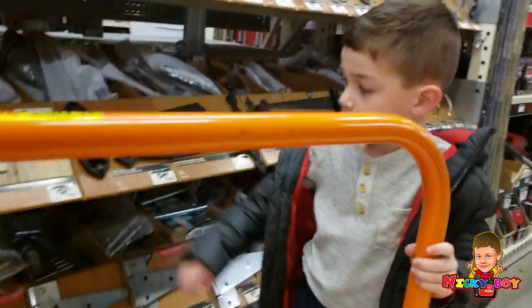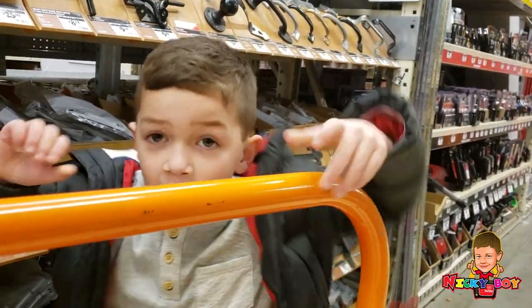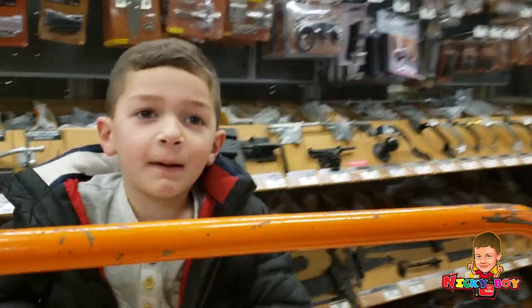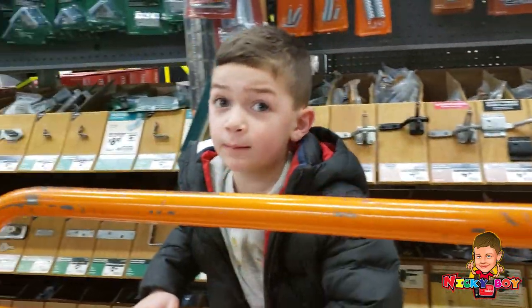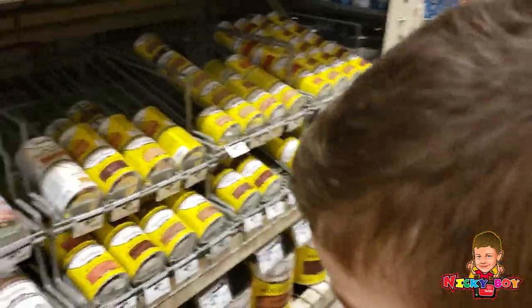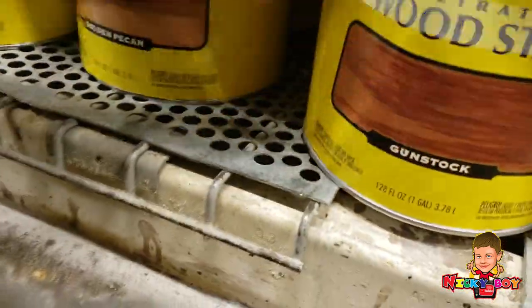We need stain! Oh yeah! And paint brushes! Let's go get it! All right, Nick, what color do you want to get? This color? All right.